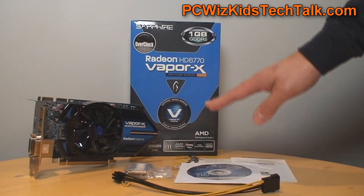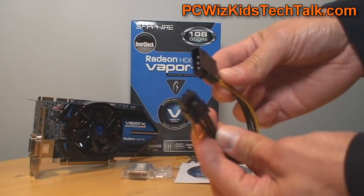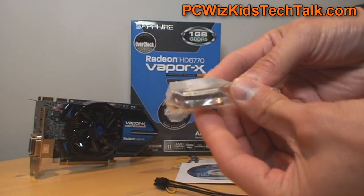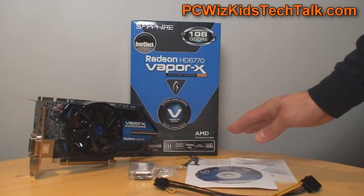In the box you get the Molex to 6-pin power connector. It only needs one 75-watt PCI Express power connector. There's also a DVI to VGA adapter in case you have an older monitor, and of course the driver disc and manual, which you would expect.